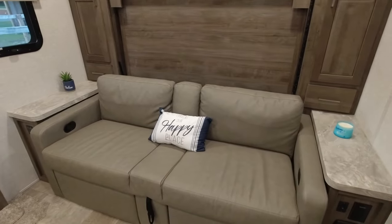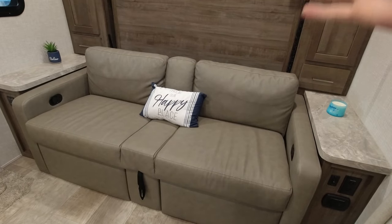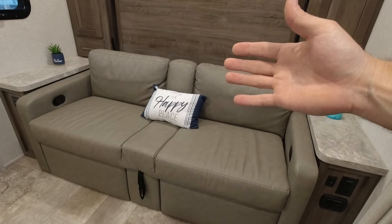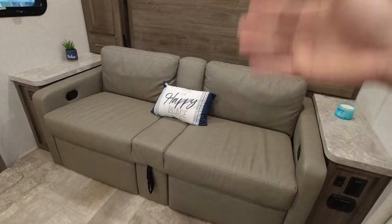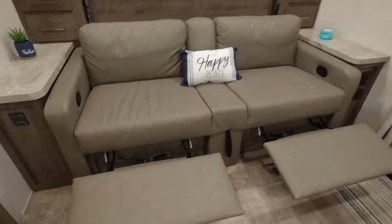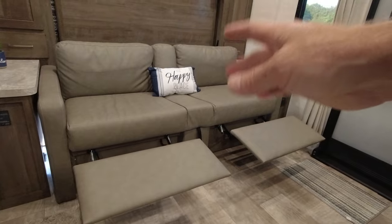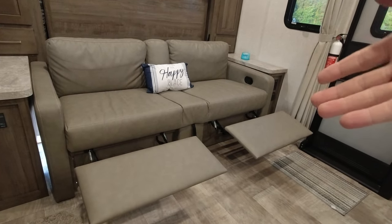When you first walk in you notice this nice, comfortable couch. We looked at several campers that used this same murphy bed system with a couch and they were just downright terrible — not something you'd want to spend the day sitting in watching it rain. One thing to note: it does have a footrest that pops out on each side. It doesn't recline because it would hit the murphy bed, but the footrest is very nice when you're hanging out on the couch all day watching TV.